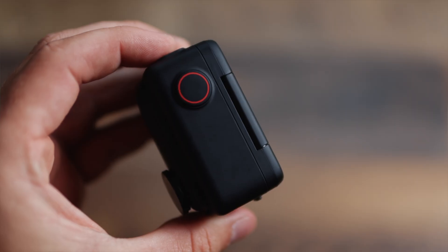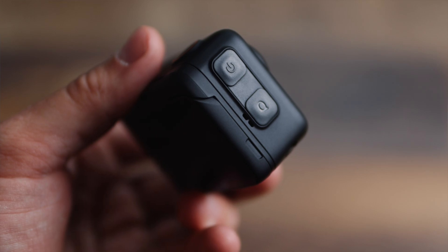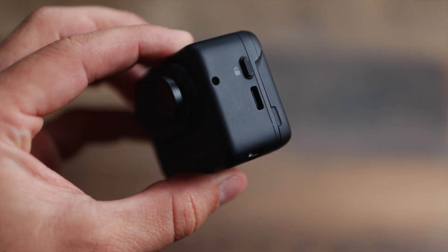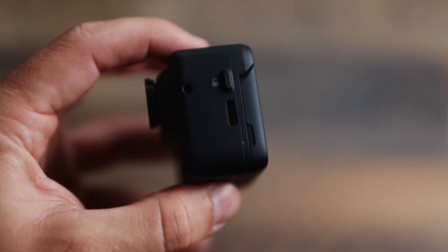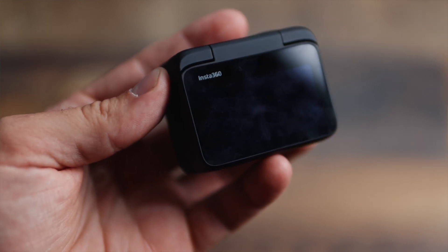That is right off the bat the coolest feature of this camera. Let's talk about all the buttons and things. On the top you have a record button, on the side you have a power button — hold that down to power the camera on. You have a Q button, which if you're going to be somewhere like skiing where you can't navigate on the back touch screen, you can use it to navigate different settings. On the left hand side you have a lock button, which you press down to remove the camera. And then you have a USB-C port to charge it and transfer your data. On the bottom you have some mount points for different accessories, and then a touch screen on the back to navigate all the different settings.